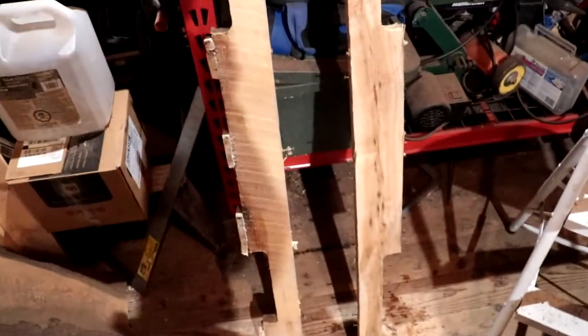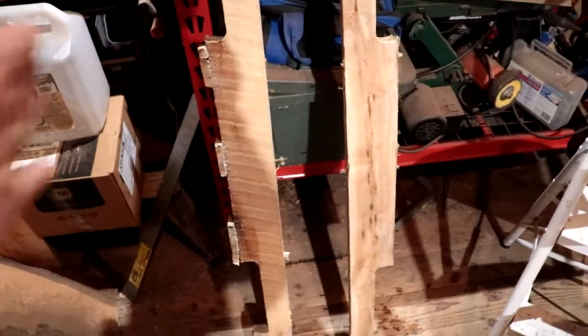These two pieces right here are gonna be the uprights for each side of the rack, and the pieces that I cut off the boards I'm gonna cut down so they'll go across and make it stable. I had to pull a bunch of nails — I won't make you watch that — so I'll see you in a minute.